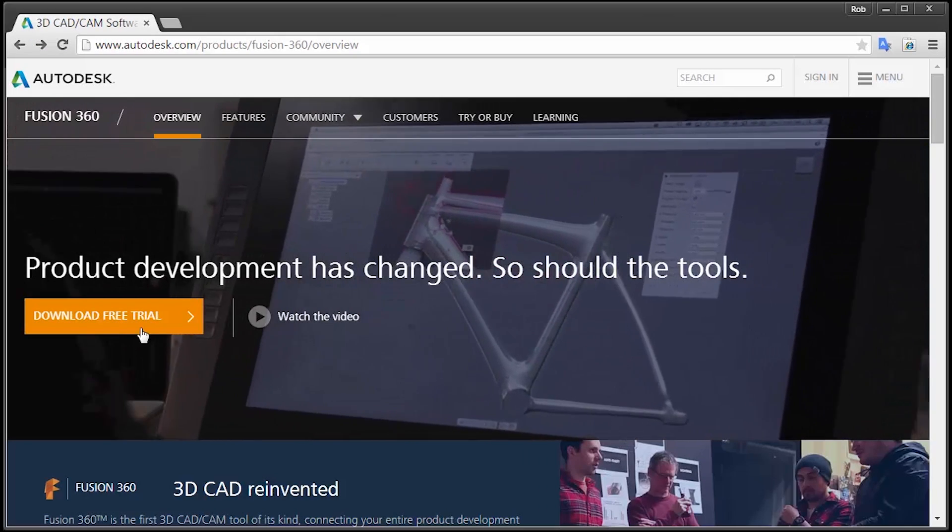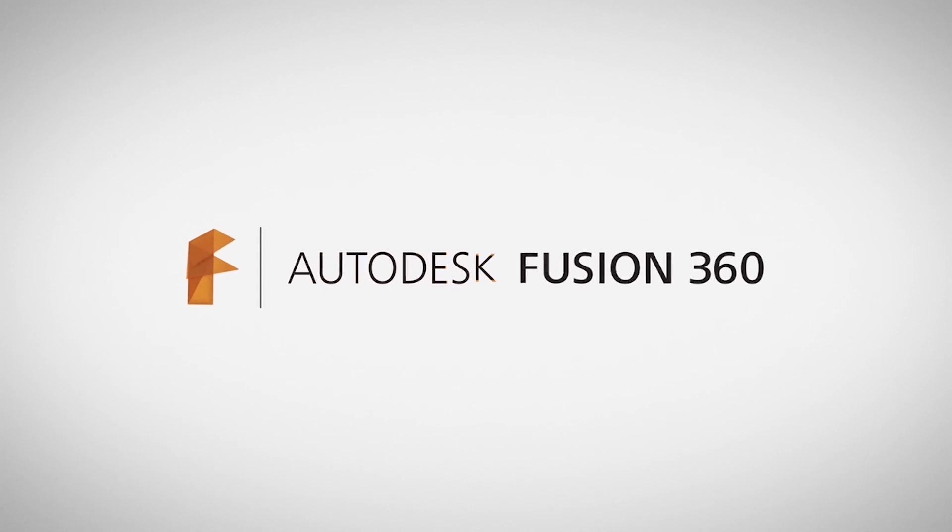That was a quick CAM tip. Check us out at Autodesk.com/Fusion360.